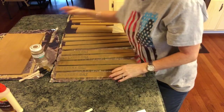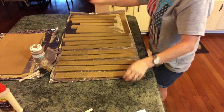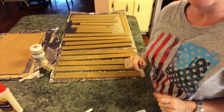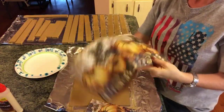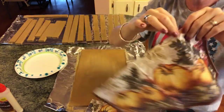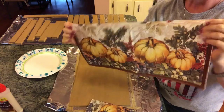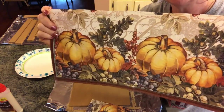It dries really quickly, so I'm going to scoot all this over, bring the plywood over here, and we'll start decoupaging, then start putting it together. I cut my napkin in two — it's a very large napkin when you open it up — and I just cut it down the middle where the crease was.